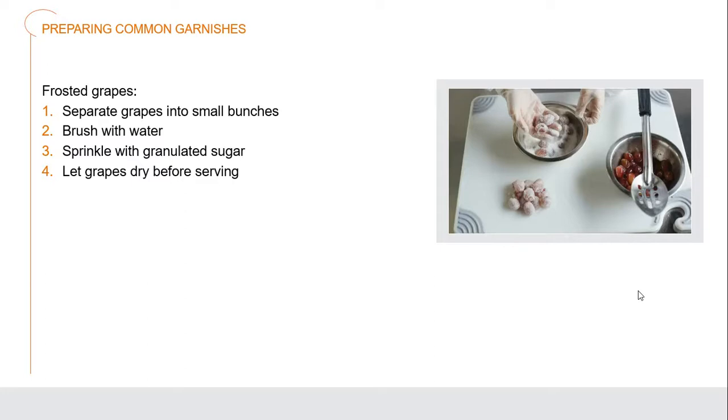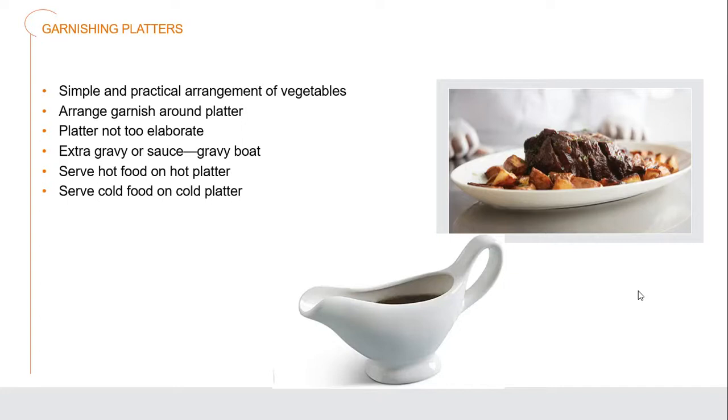Frosted grapes are really simple. All you need to do is clean the grapes, brush them over with a little water, and then sprinkle them over with granulated sugar. It adds a wonderful frosting appearance that can make a really neat garnish. For platters, simple and practical arrangements of vegetables can be placed around — as you can see, we've got a Sunday roast with a nice piece of roast beef and some vegetables and roast potatoes gathered around the outside. The platter doesn't have to be super elaborate — just nicely arranged with simplicity. Any extra sauce goes in a gravy boat on the side, not interfering with the appearance of the overall dish.